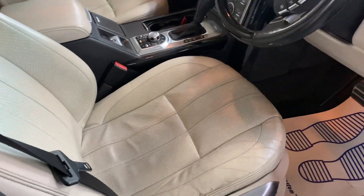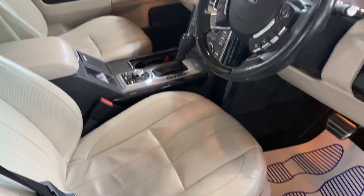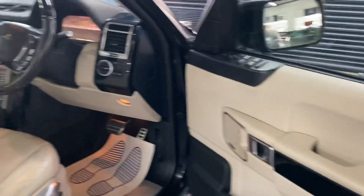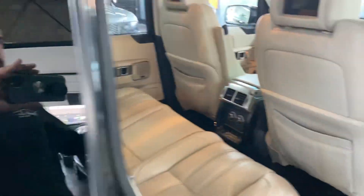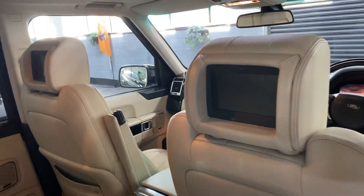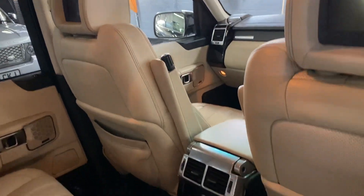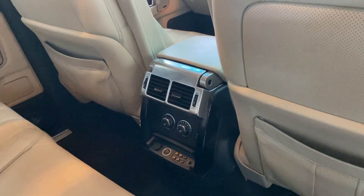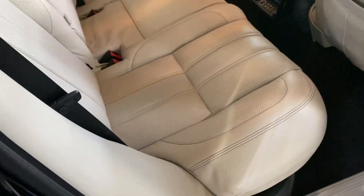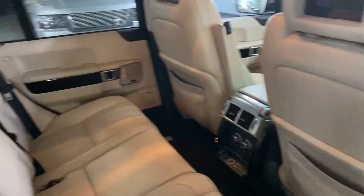Nice and clean tidy. There's a little bit of wear on the bottom of the seats but you get that with the ivory interiors at these kind of miles — nothing excessive and nothing that detracts from the overall condition of the car. There you can see the rear screens, and I've taken a picture of those working also. Heated seat switches for the rear as well. Nice and clean tidy throughout the back, and Isofix on the two outer rear seats, which is good if you've got car seats.